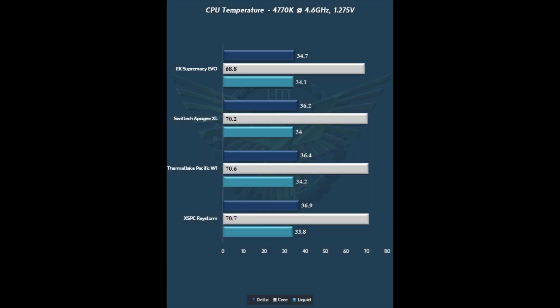Taking a look at the numbers, the really important number to be concerned with is the top number, which is the liquid-to-core delta. You've got the liquid and core temps laid out there as well, but the delta is actually showing you what the CPU block is doing. EK promised we were going to see improved performance with the Supremacy EVO, and we certainly are. The EVO outpaces absolutely everything in our testing — a good degree and a half better than the Swift-Tech Apogee XL — with even more improvements going down from there. Definitely a great showing from the Supremacy EVO on the 4770K with the overclock.